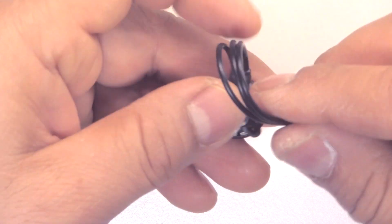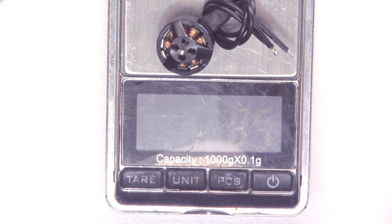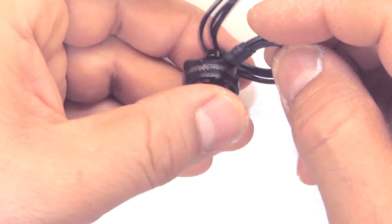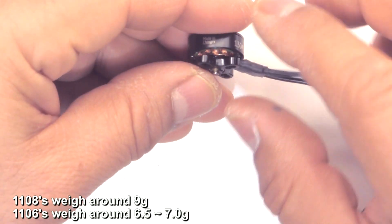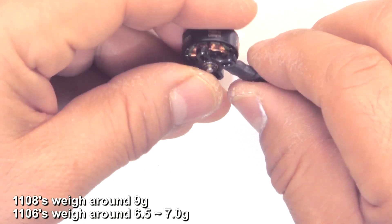They give you about 85mm worth of wire. Let's see what it weighs with that much wire — it comes in at 8.5 grams. Not too bad, pretty comparable with other motors of this size, and perhaps just a little bit heavier than the 1106s, or right about the same weight.